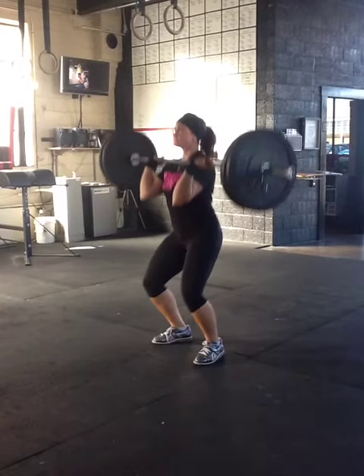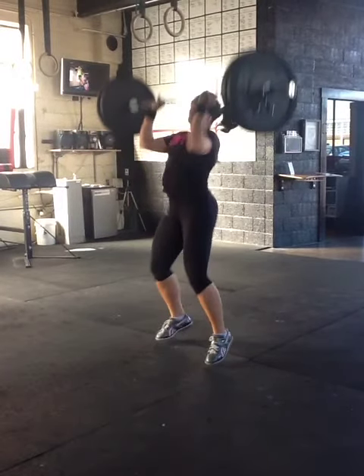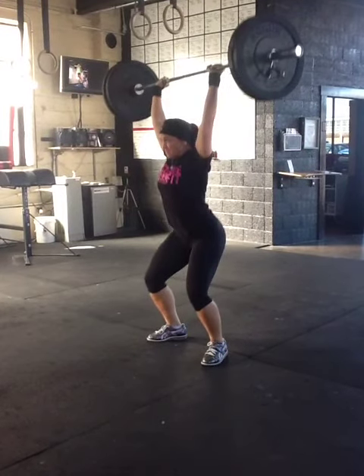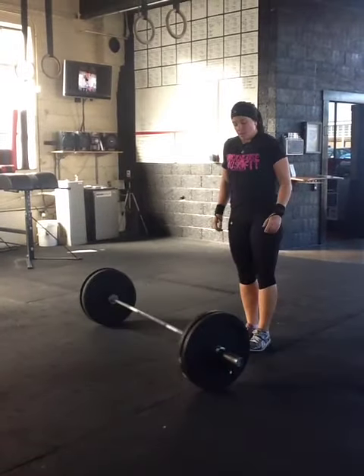Notice this dip — she goes straight down. She does not put her butt back, so you can see this straight down dip. Then she drives up and pushes herself underneath the bar to catch in that jerk position, and then recovers.